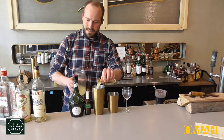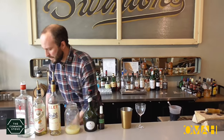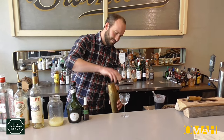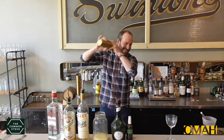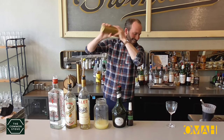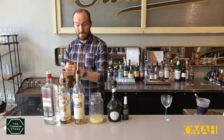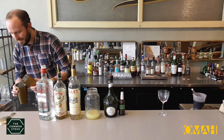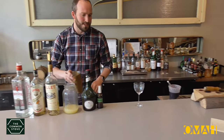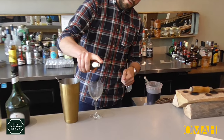Cleanse out the cocktail shaker, and we shake that up — doing a good hard shake. You can feel it getting really cold. And then we'll be sure to double strain that into a glass, and give just a little spritz of Benedictine.